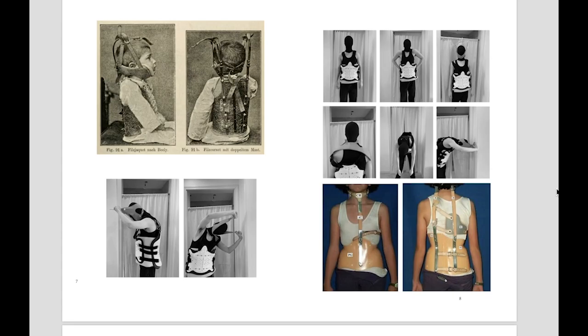I thought about how to deconstruct braces with clothes, and the braces of different periods provided me with a lot of inspiration from their construction.